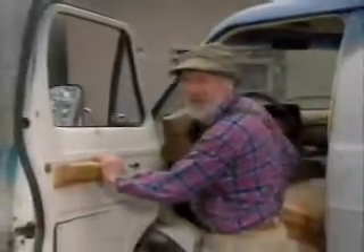First of all, what you want to do is get the window winder right off there. Throw that away. Next, get yourself one of these battery powered hand mixers.